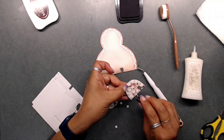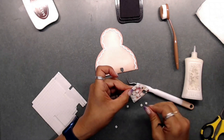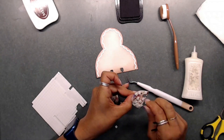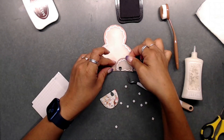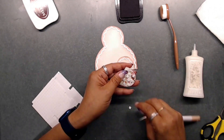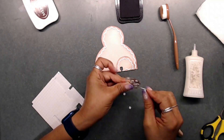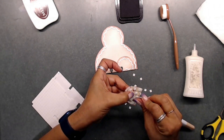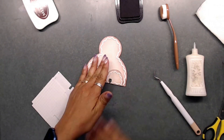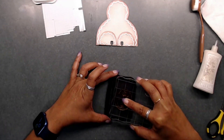I inked up the edges on all of the little pieces with that Rich Cocoa Memento ink. This little memdex card is so stinking cute. If you don't have this one, it's perfect for any of your swaps. If you love doing memdex swaps, you're gonna want this one. It does come with some eyes and a mouth, but I used a little Peachy King stamp set from my stash that had faces on it.